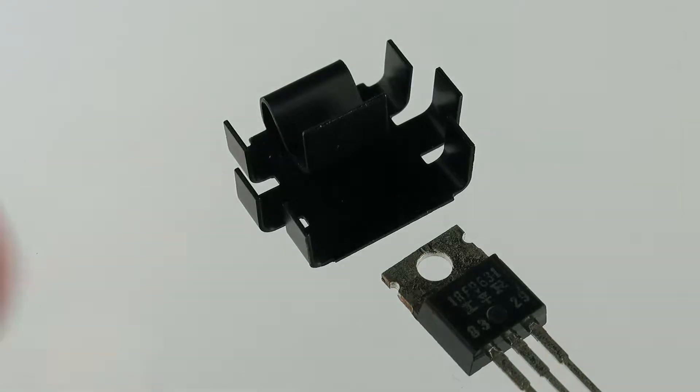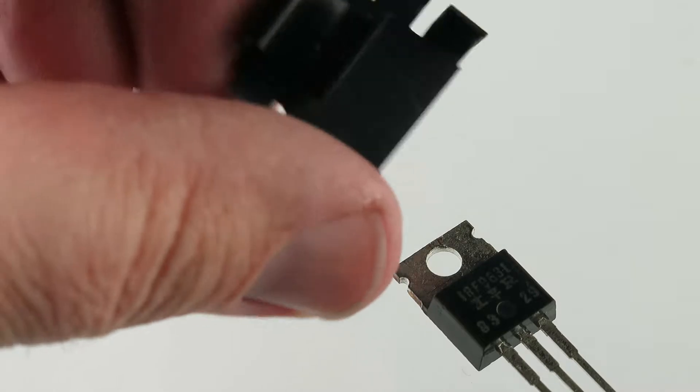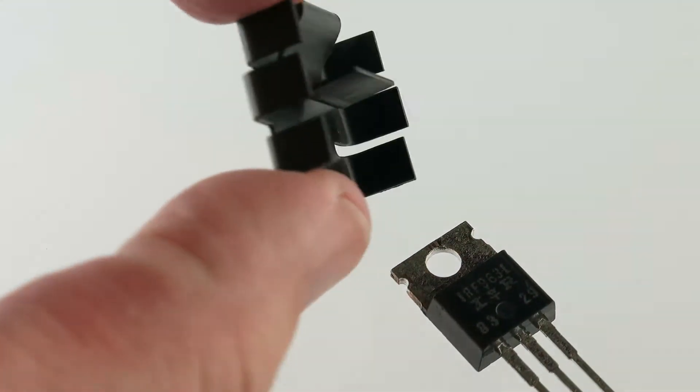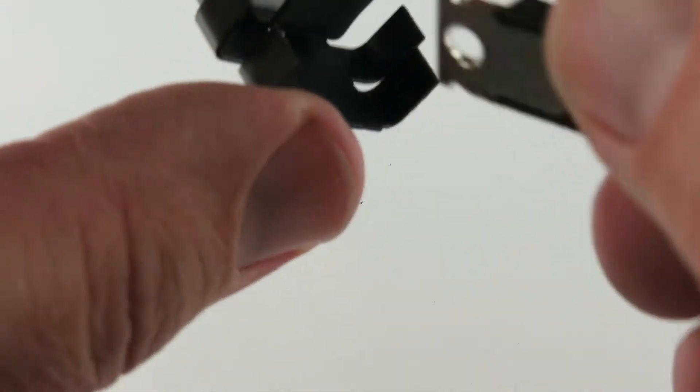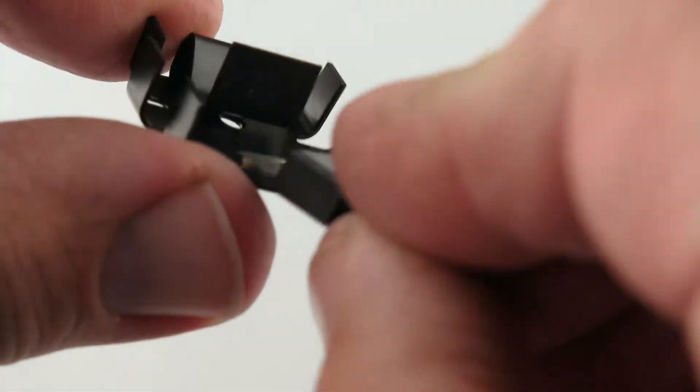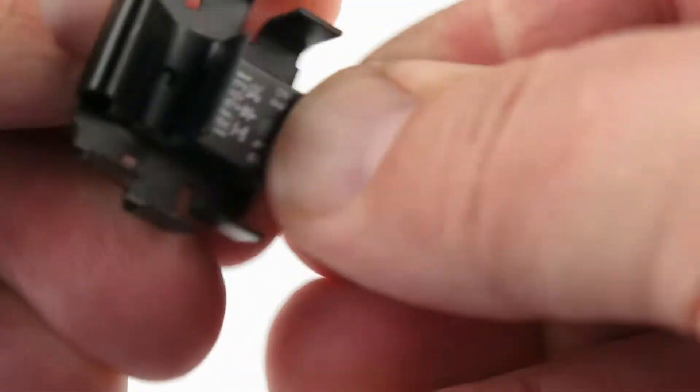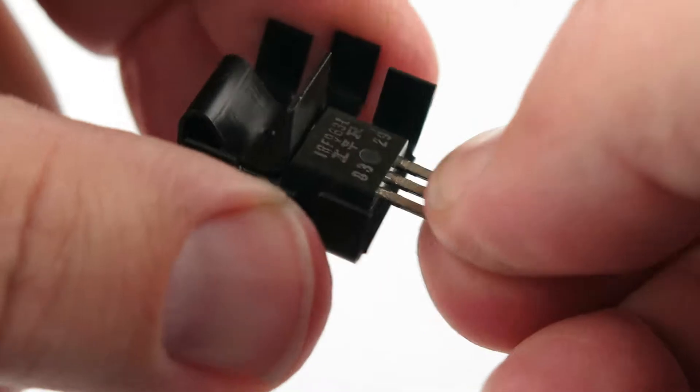Product demonstration for a clip-on heat sink right here. You've probably seen these hundreds of times. Take this end in here — it just snaps right into place. That creates a nice secure fit.